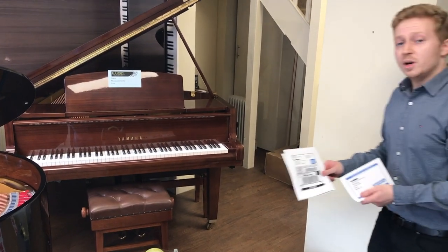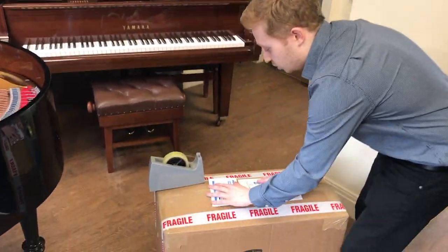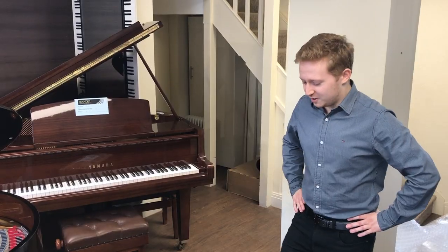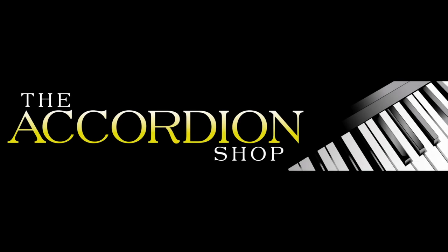We usually email our customers the labels, so all you have to do is print them off at home and then stick them on the top of the box. This is the finished product. If you have any questions, don't hesitate to contact us. We'll see you next time.